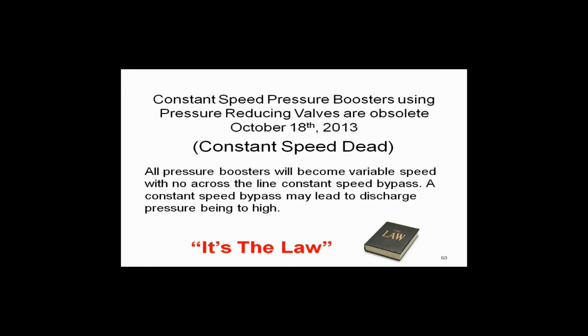Along with this message, you need to pick up on this: you don't want across-the-line constant speed bypasses on your variable speed drives. If your variable speed drive dies and you run at constant speed without a pressure reducing valve, you're going to blow fixtures off the wall. You can't do that anymore. So you want variable speed drives with no across-the-line constant speed bypasses, because if you do, you're going to get in trouble. That's the law. That's what's coming.